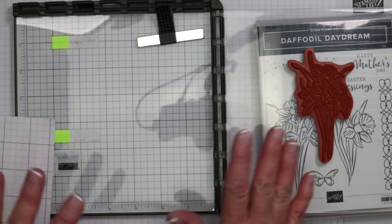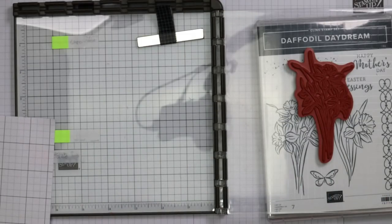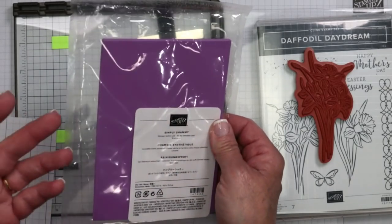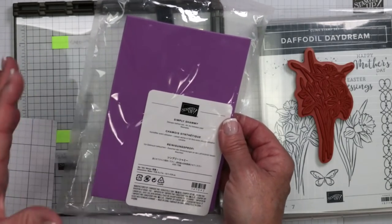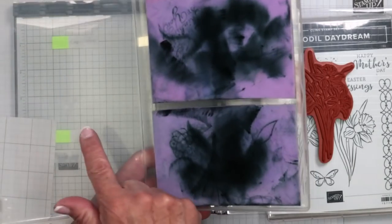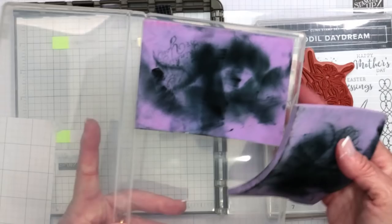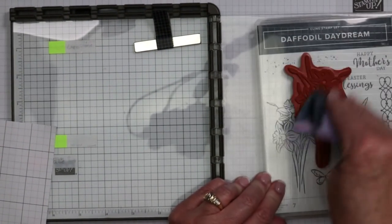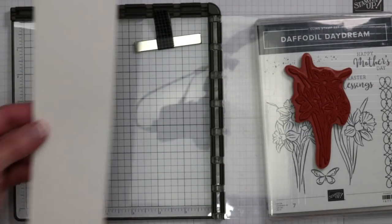Now we've got to switch inks, but you don't want to move this because the positioning is just right. This is where the Simply Chamois comes in. When it gets wet — just like a chamois for a car — it's going to expand, hold a great deal of water, and it's not a dripping mess. I cut this in half and put it inside one of my clear mount stamp cases — you can buy these cases empty in my online store. I just wipe that VersaMark ink off, because now we're going to change inks and work on the card insert.